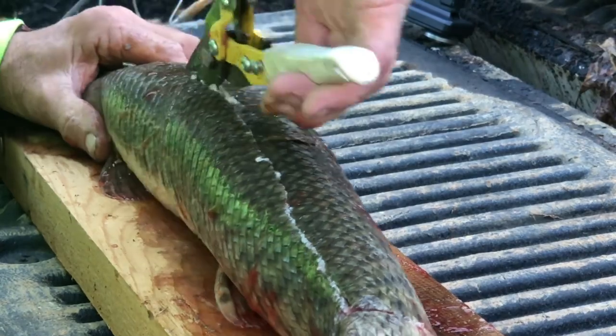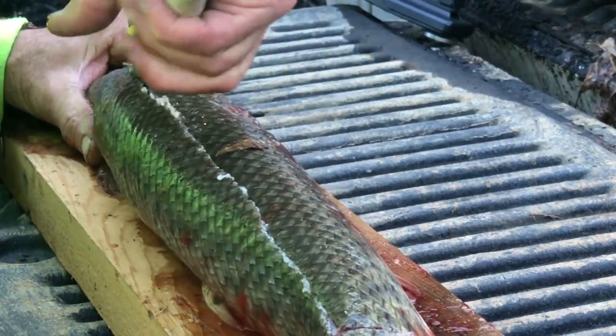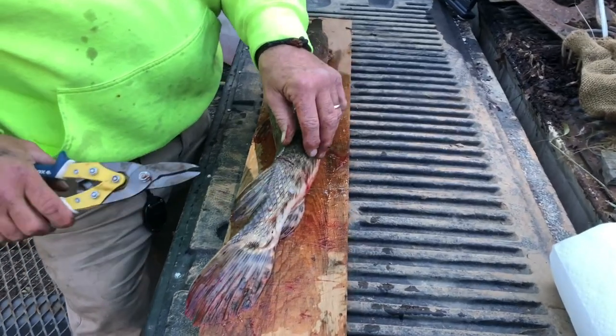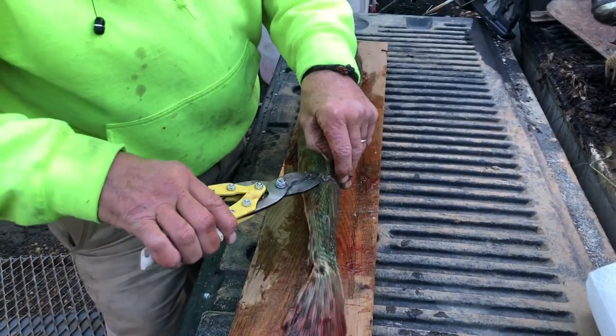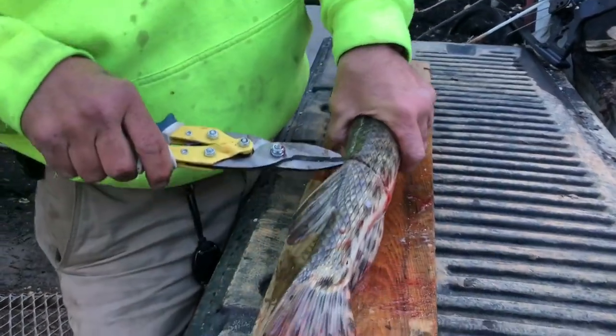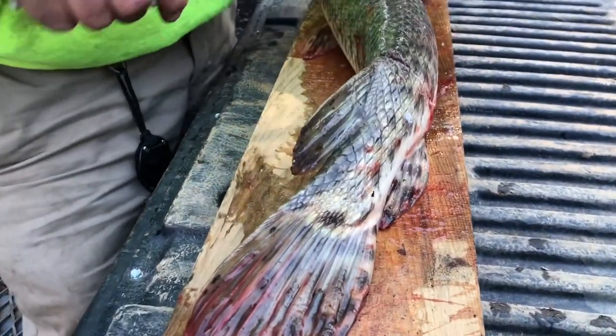Cut him all the way to the back of his head as far as you can run these tin snips. I've got Paul holding the camera since he shot the fish and I'm doing all the work. Here's what we're doing — I call it a T-cut. Come across here, come across there, right here at the back of this main cut.